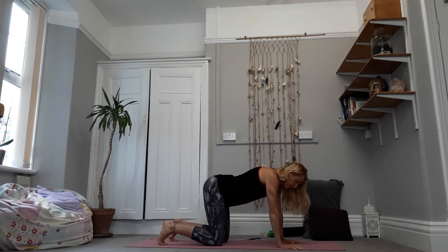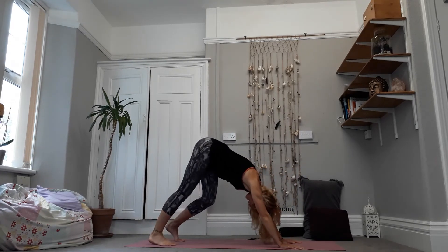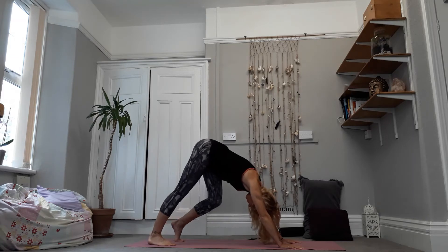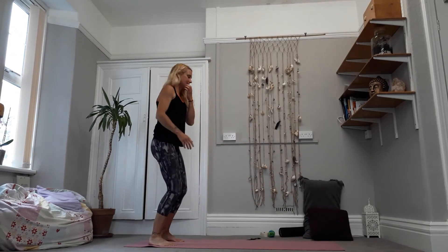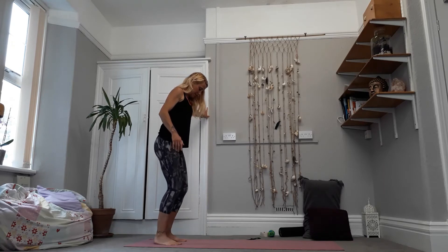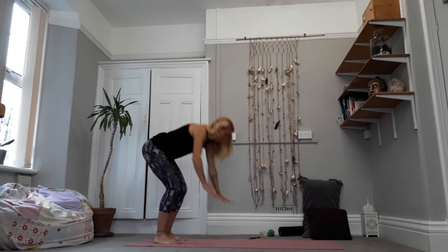Tuck your toes under and then as you exhale, lift up and come into downward facing dog — we're just going to pedal the feet out like we normally would, lifting up one foot and then the other. If down dog isn't your thing, just take a nice little bend in the knees, hold on to something, and do exactly the same thing — keeping the toes on the floor, paddling one heel up and then the other.